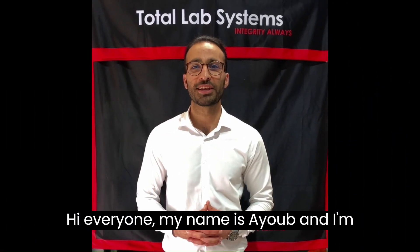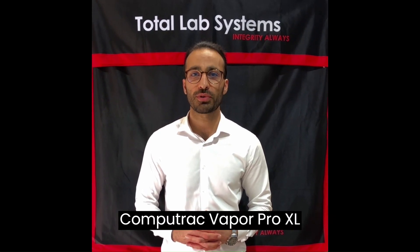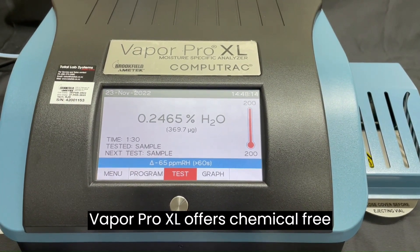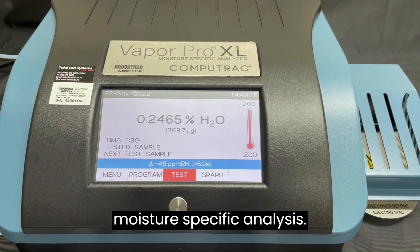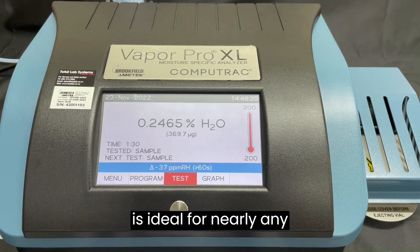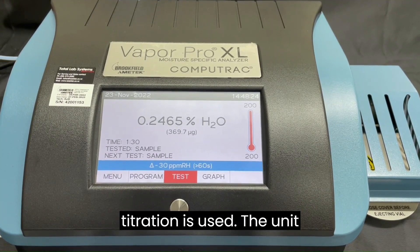Hi everyone, my name is Ayoub and I'm going to talk about the Amtec Brookfield CompuTrack Vapor Pro XL. The Vapor Pro XL offers chemical-free, moisture-specific analysis, and is ideal for nearly any application in which Karl Fischer titration is used.